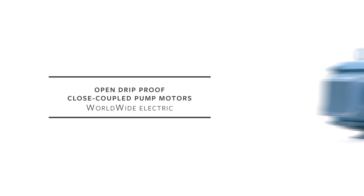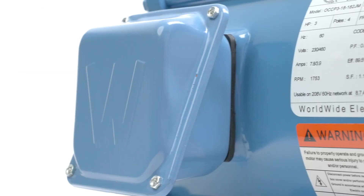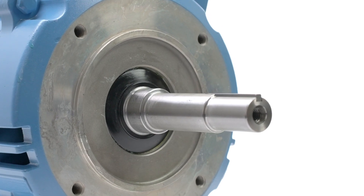Worldwide Electric offers a range of open, drip-proof, close-coupled pump motors designed and engineered for industrial or commercial pumping applications. These cooler-running, non-enclosed motors are ideal for centrifugal pump applications requiring JM or JP shafts.